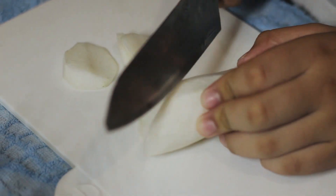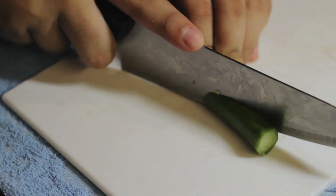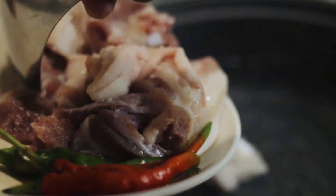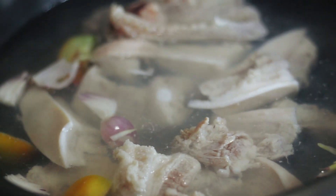Now we're going to cut the ingredients. Boil the water. After boiling the water, add the tomatoes, the onions, and the pork. Let it boil for a couple of minutes.